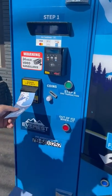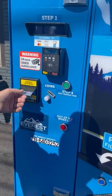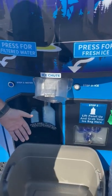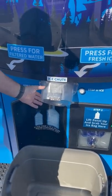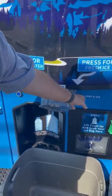First step, insert your payment. Two, place your bucket, container or cooler in front of the ice chute. Three, press the ice button.